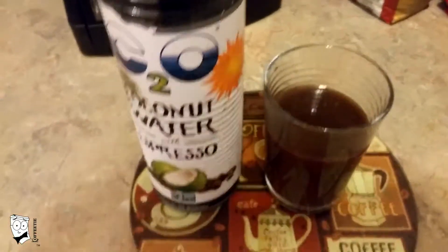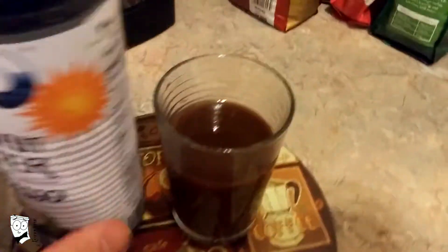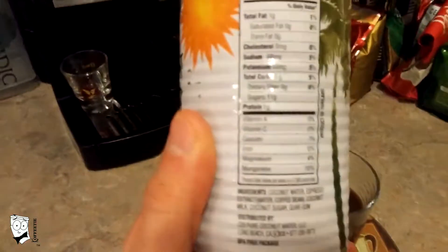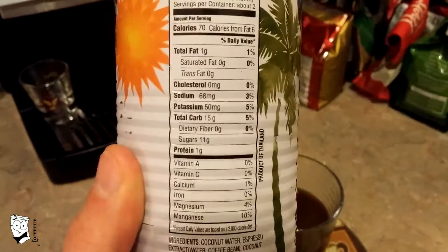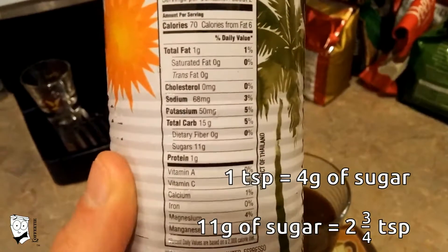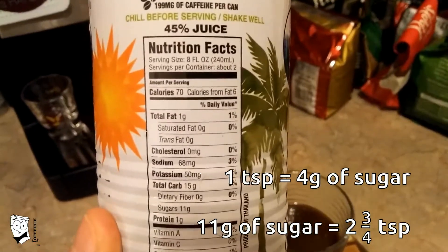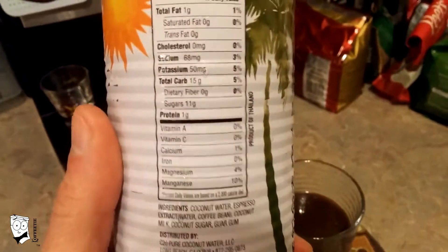The first thing I could taste — even though it was coconut water and espresso — was sugar. I looked at the food facts and it has 11 grams of sugar for 8 fluid ounces. That's about 4 grams of sugar per teaspoon, so about 2½ teaspoons worth of sugar per cup. It's really sweet.